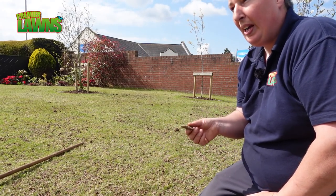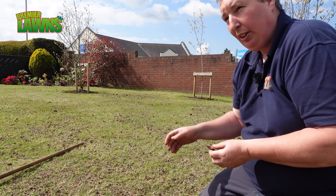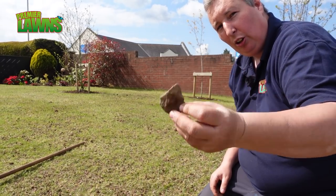So unfortunately one of those bags of soil had a lot of stones in it, so at the minute we're just giving it a quick rake off to get rid of them — we don't want to leave these lying on the lawn.